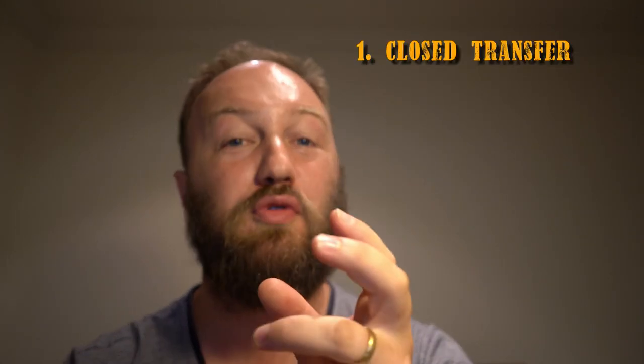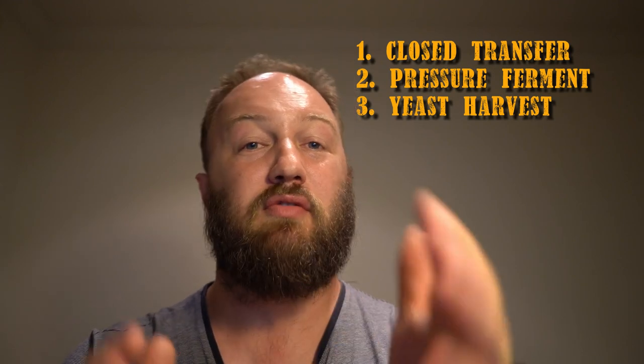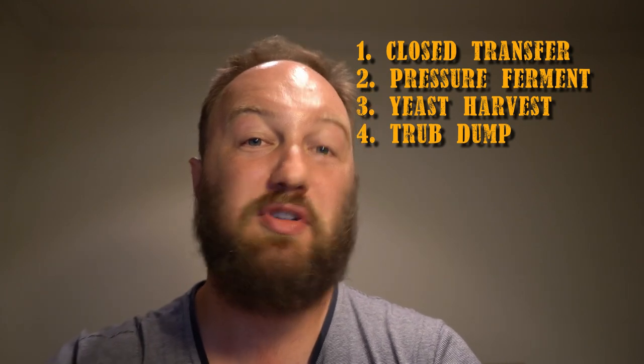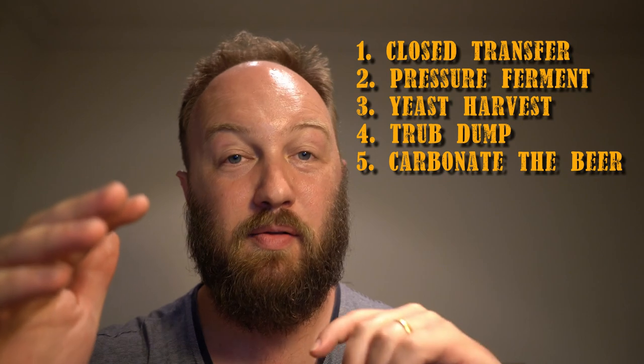So what does the UniTank allow you to do? Well, it's basically like a shrunk-down version of a pro unit. Anything the pros can do with their fermentation tanks, you can more or less do with this. You can use it as a pressure tank to do a closed transfer, pushing the beer out using CO2. You can ferment under pressure up to 30 PSI. You can dump the trub or harvest yeast from either the racking port or the dump valve. You can rack the trub off the bottom and carbonate in the vessel. And it's a seven-gallon fermenter.